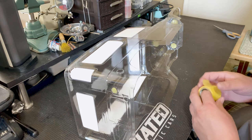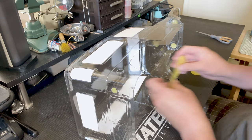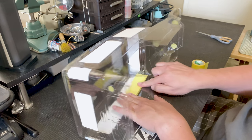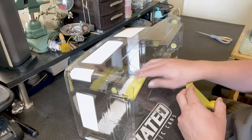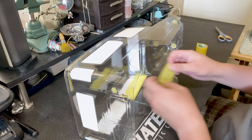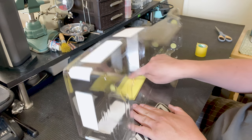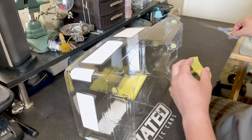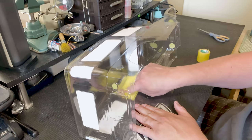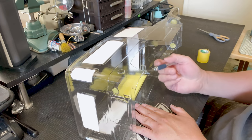I'll start over here on the side window. You don't have to be as tight or as clean when doing the inside — this is just to prevent paint from getting on the window surface, so you can be a little bit more rough with your cuts here. Make sure the edges are all the way sealed — rub it down nice and good.